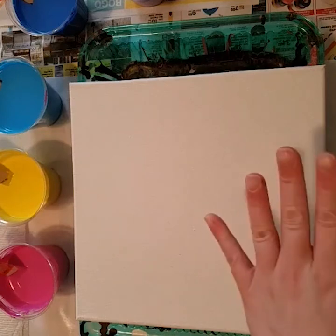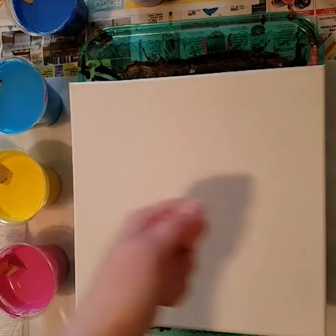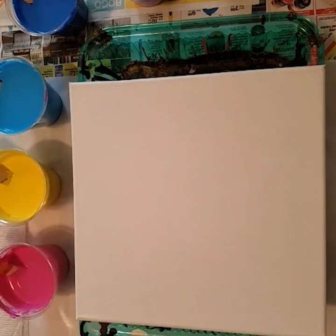Hello, this is Brandy from the Gramporks Public Library. In this video, I'm going to be demonstrating another acrylic paint pouring technique. I will be trying out the swipe technique where you use a paper towel or piece of cardboard or plastic and swipe the paint across your canvas.